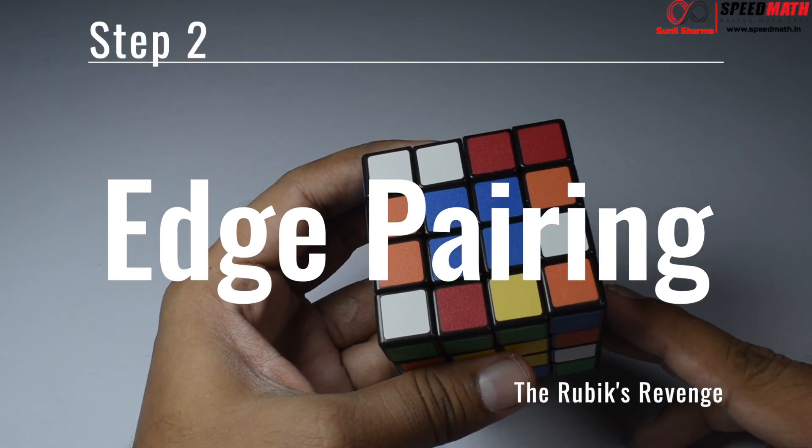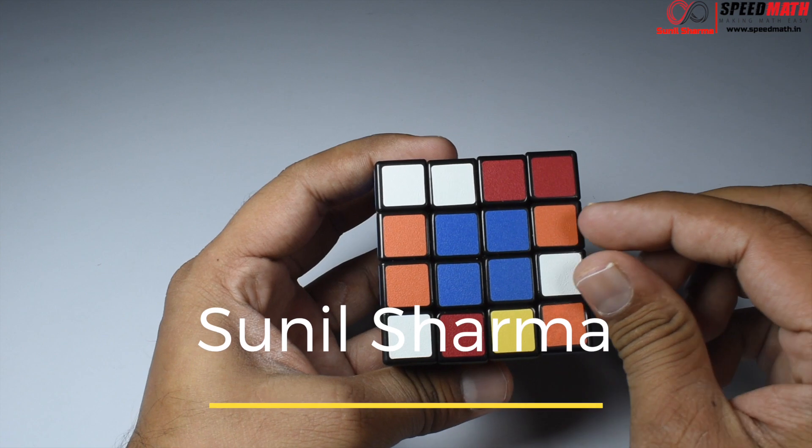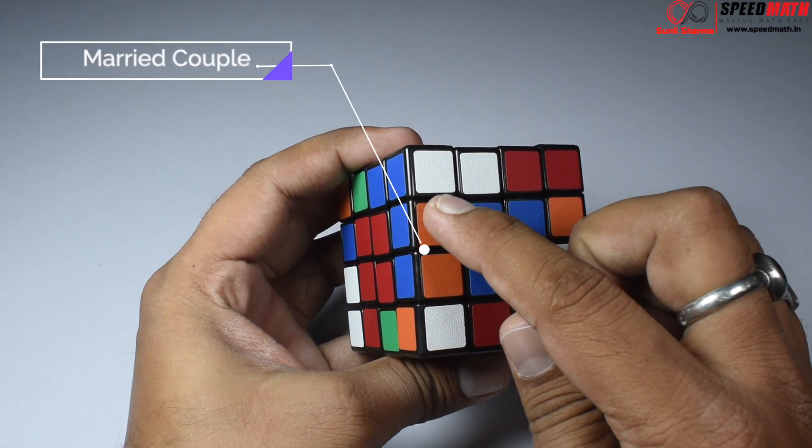Welcome back to part 2 of this Rubik's Revenge tutorial. In this tutorial, after making centers, we are going to learn how to make edge pieces. This is what we are going to look out for.